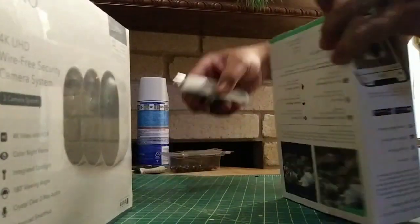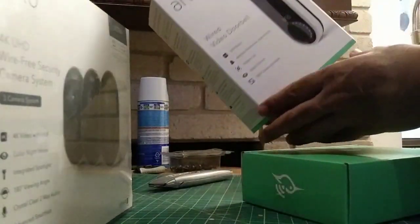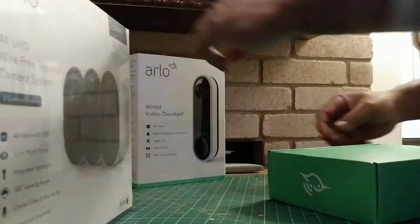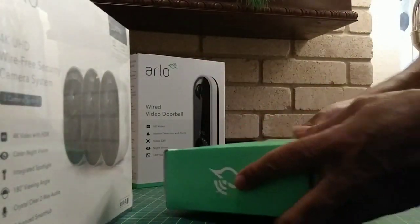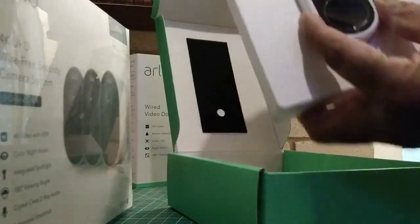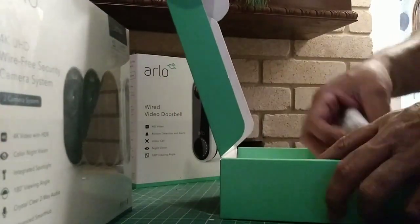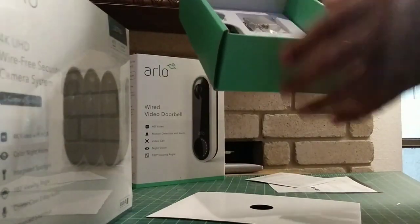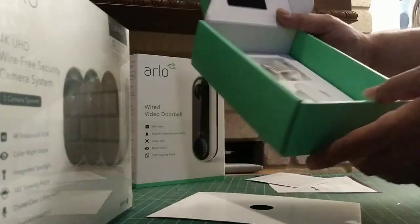Initially what they have you do is download the Arlo app to your phone in order to connect everything. My problem is if we get to the stage where we have to connect it to the internet, it's not going to be connected right now. There are two places where you have to cut the tape to get the Arlo wired video doorbell out of the box. Nice packaging — I like their logo too.